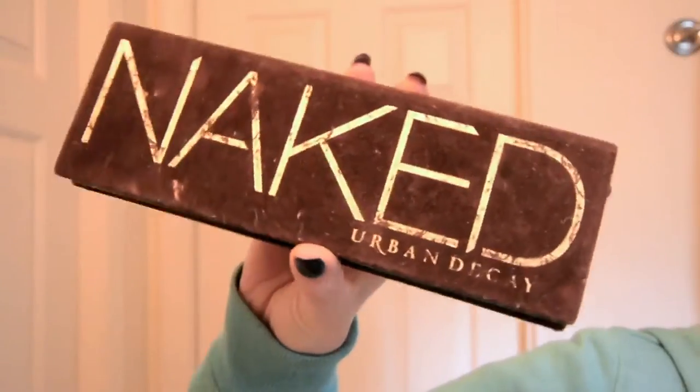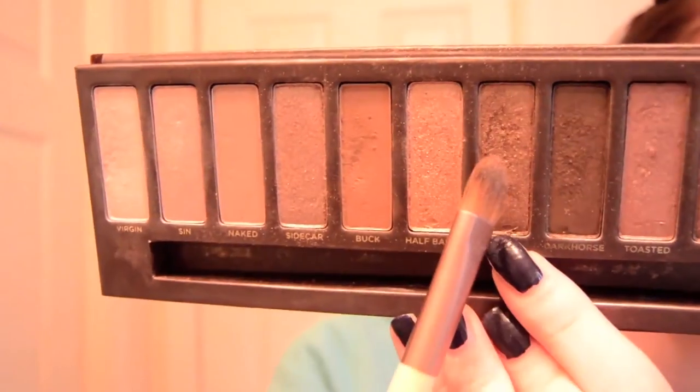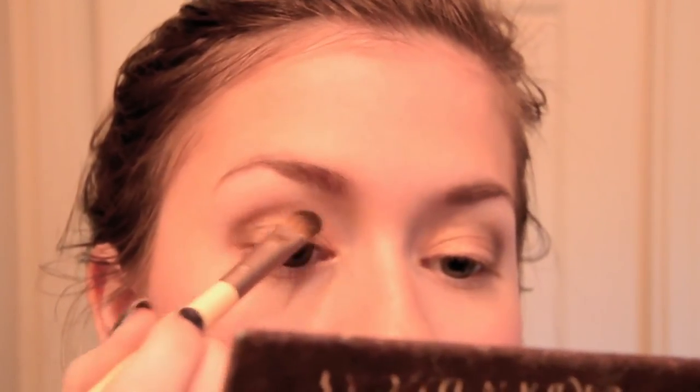I am then using the gorgeous gold color Half Baked from the Naked One palette to apply all over my lid. I have really been liking using the color Smog to blend into my crease because it creates dimension without being too harsh, which is a really great look.